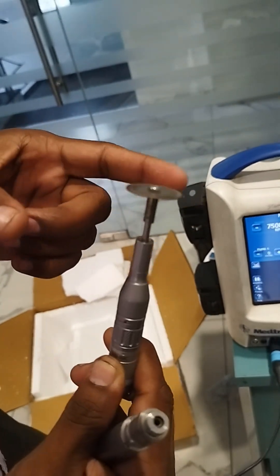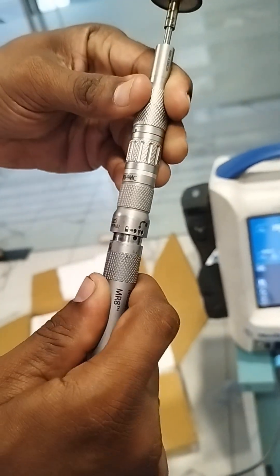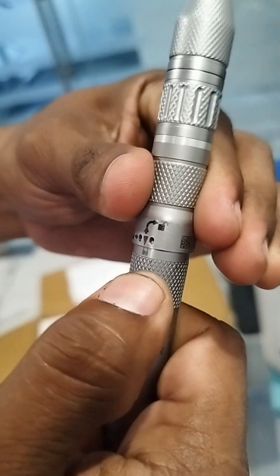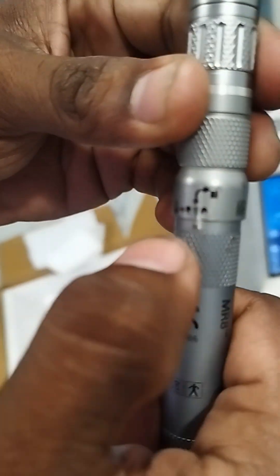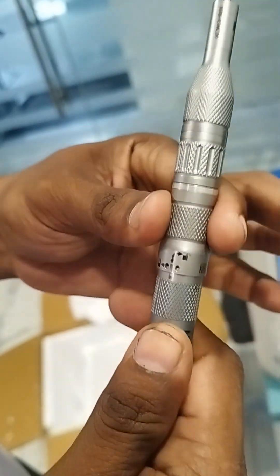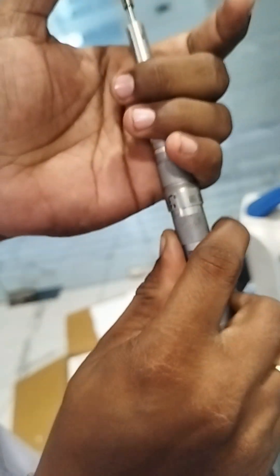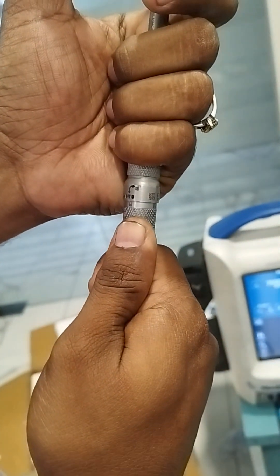Then you can connect this to the motor. Press the motor and the same way go from unlock to lock. You can see the unlock-to-lock symbol here. While removing, hold the attachment and take it out — you can see the arrow mark indicating that. While locking, simply put it inside and lock.